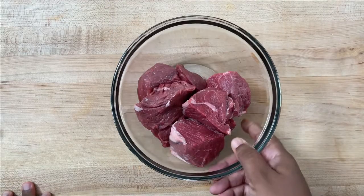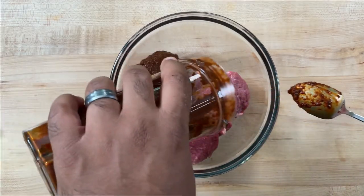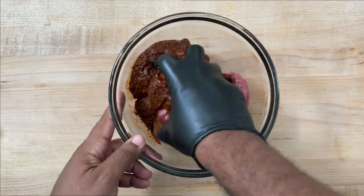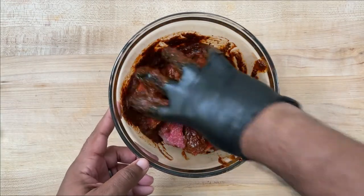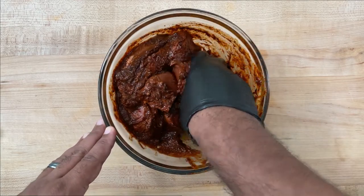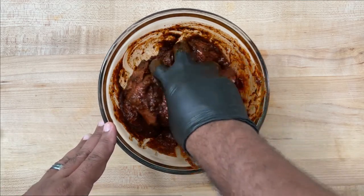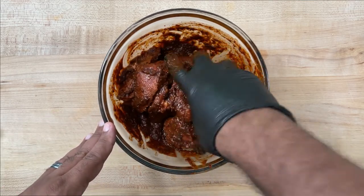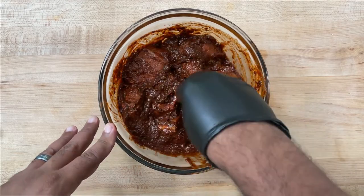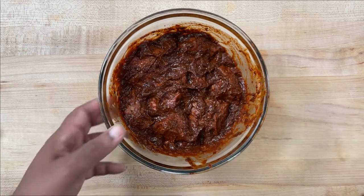Now I'm going to take my beef that we cut earlier and simply add that marinade, reserving just a little bit. I want to try to mimic how barbacoa is traditionally made — when it's in the pit roasting, there's no additional liquid; it's just this marinade permeating through that meat as it cooks. I want to resemble that as much as possible. So I'm just going to marinate this for about an hour, then we'll get into the pressure cooker.